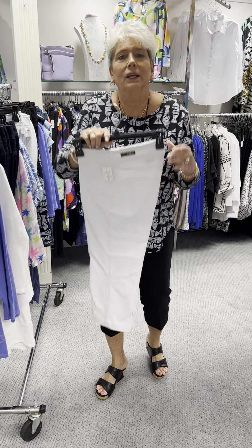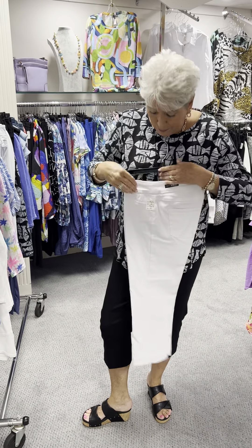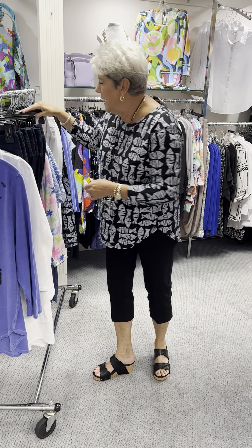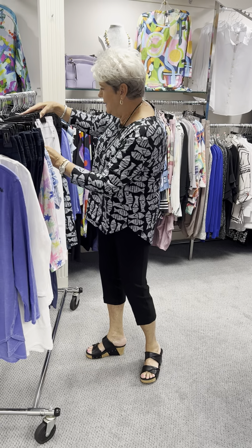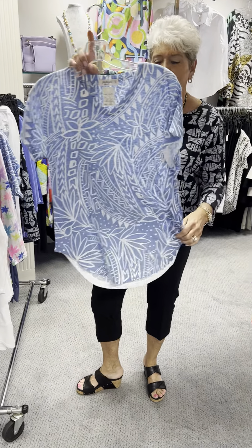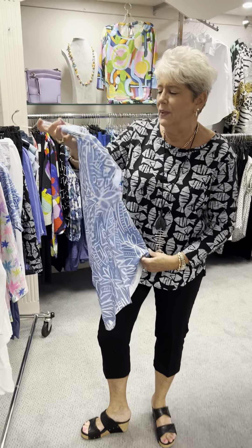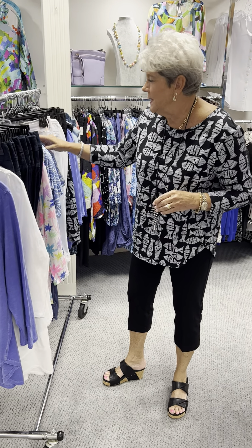Here we are back again with the Slim Sations. They do have back pockets — the front pockets are mock, so they're not real, but they do have back pockets. At $69 in the white, I have a 2, a 6, a 10, and a 2. I just paired those with this cute Jess and Jane short sleeve in a boutique print that's like a denim white — short sleeve, shirt tail hem, and a v-neck. Priced at $58. I have that in a small, two mediums, and a large.